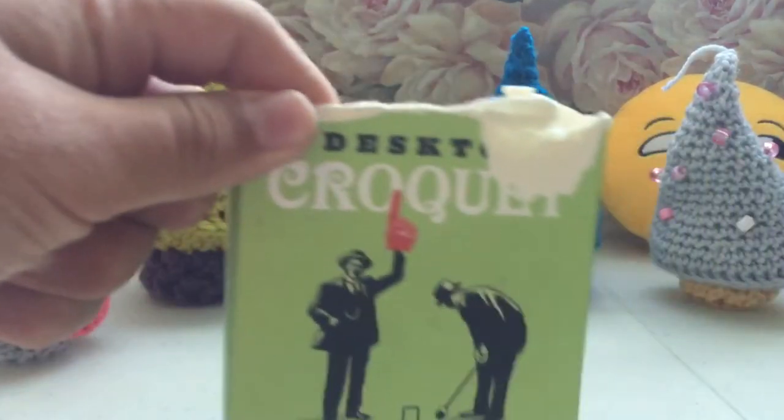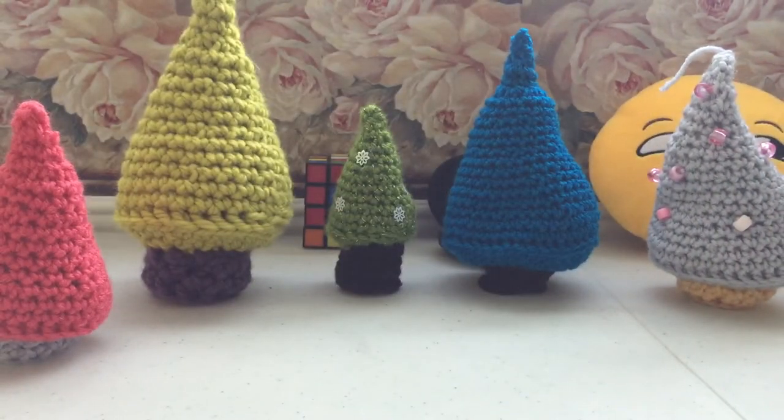In the croquet set — if you don't know what desktop games are — they're just a small game, so you can just pull out, take two seconds to set up, take two seconds to put back in the box, and you can play real quick.